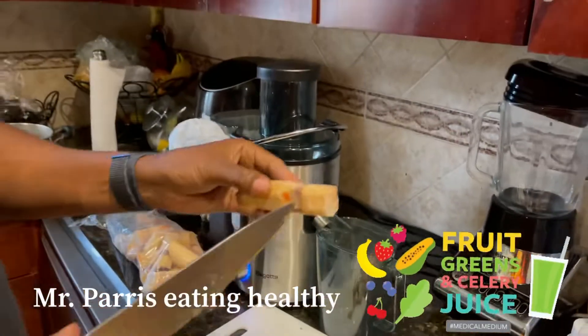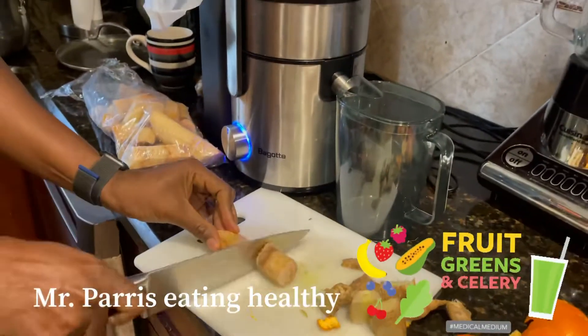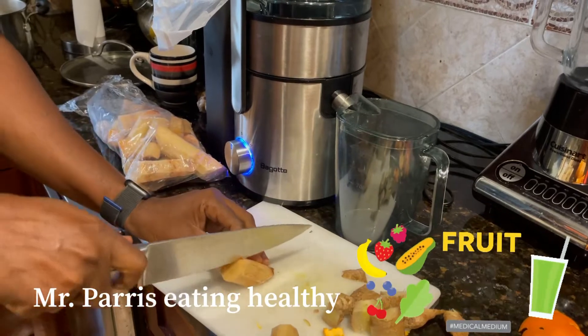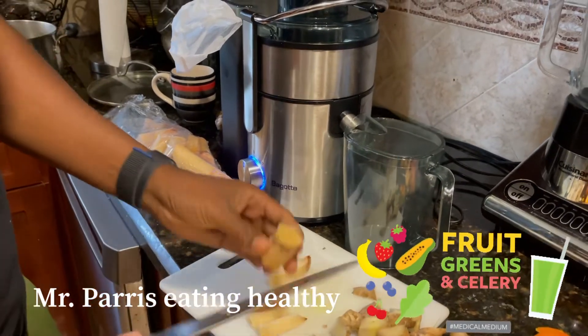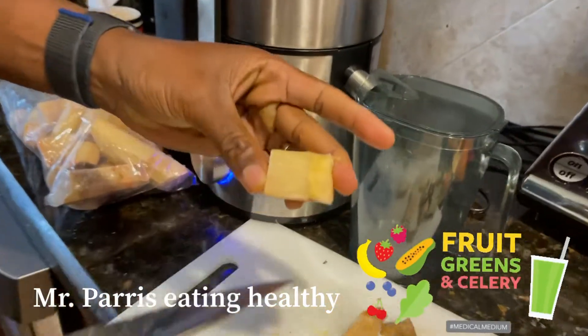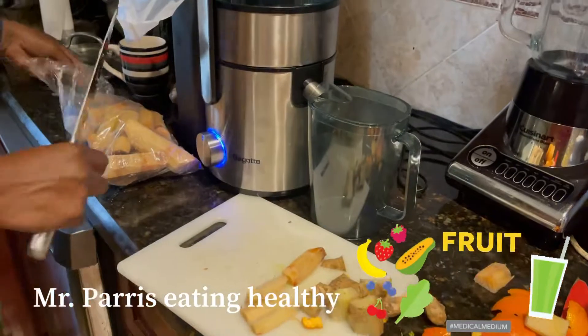Now the sugar cane — you see this part right here? It's a little hard. So what I need to do? Boom, chop this up. See that? That's where the juice is at, that's the rich part. See how easy it is? But look what happens — if I gotta cut this, it's really hard and it's gonna mess up the juicer.